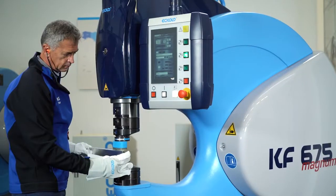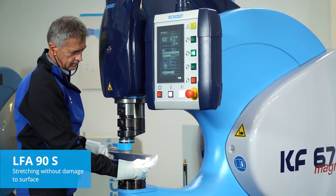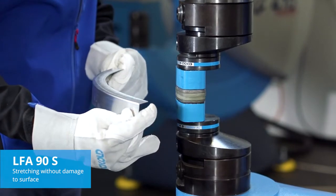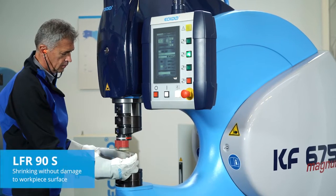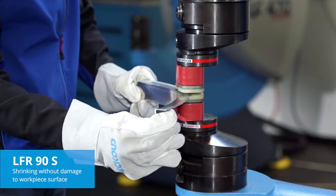For shrinking without damaging surfaces and for the correction of prefabricated parts made from aluminium or titanium, we recommend the LFA90S. Stretching is best done with the LFR90S. These tools are primarily used in the aerospace industry.